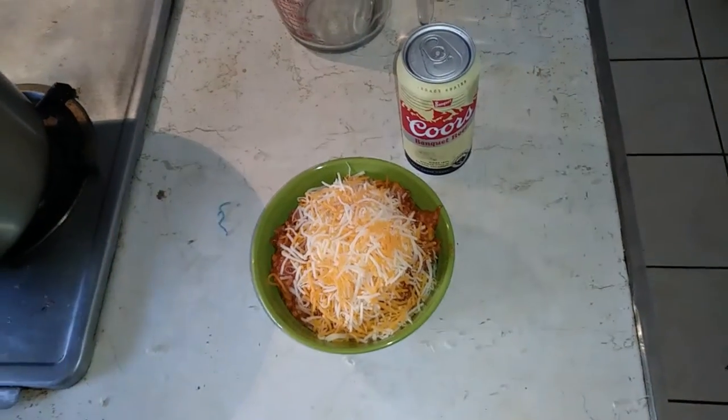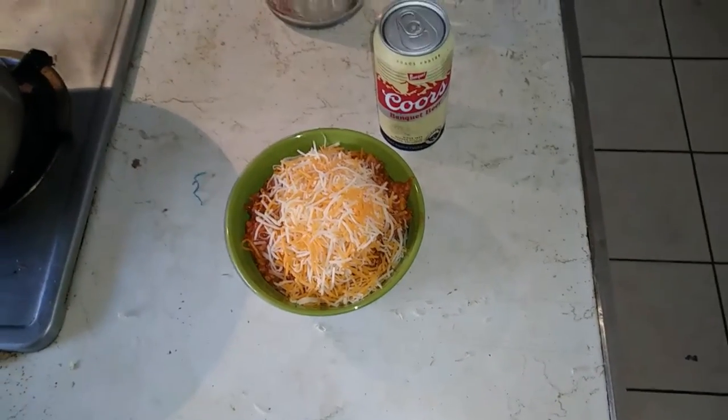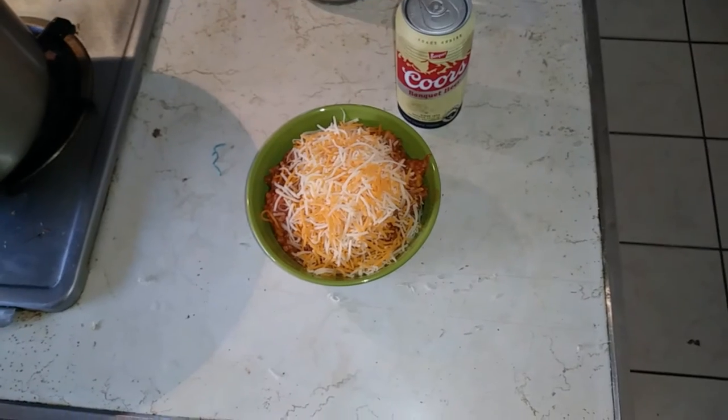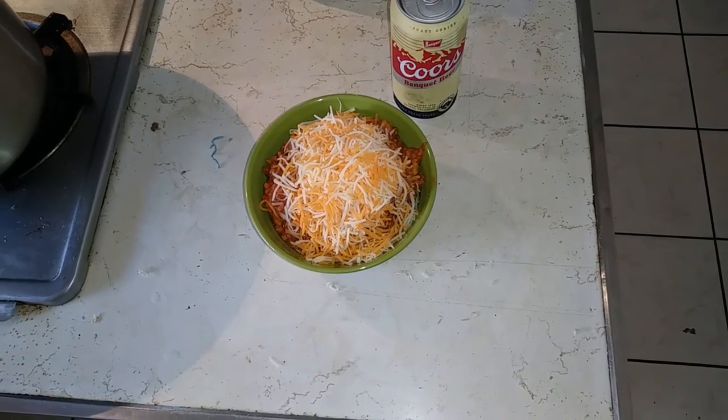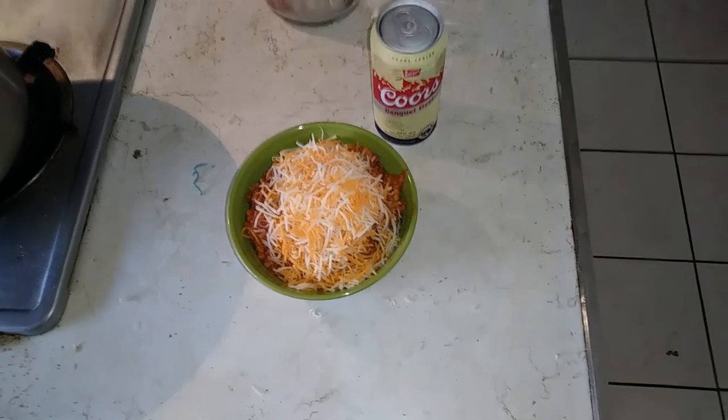You could do better than Coors I guess, but that's what was on sale — I'm cheap. That was my Spanish rice recipe and I'm gonna get ready to enjoy it. I think it's gonna be pretty nice, and maybe you'll like it too.